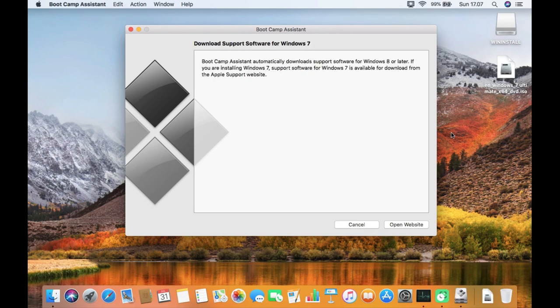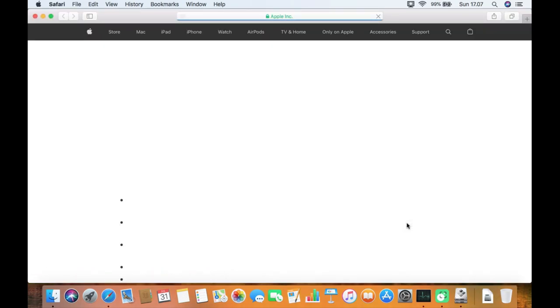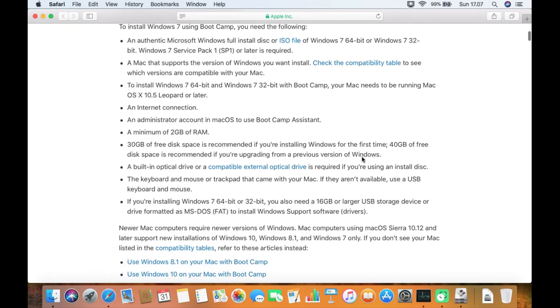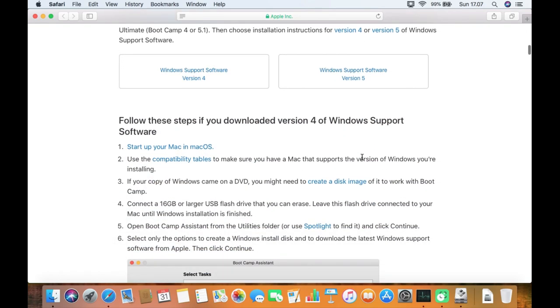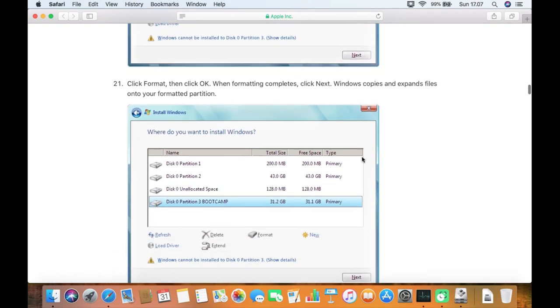The support software for Windows 7 is available for download from the Apple support website, so we need to download it manually. Click the 'Open Website' button. We will now be directed to the Apple support website. You can also read how to install Windows 7 using Boot Camp in detail on this page. Scroll down to find the download link for Boot Camp support software.